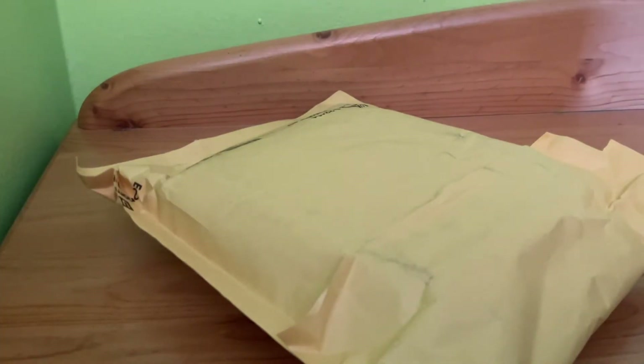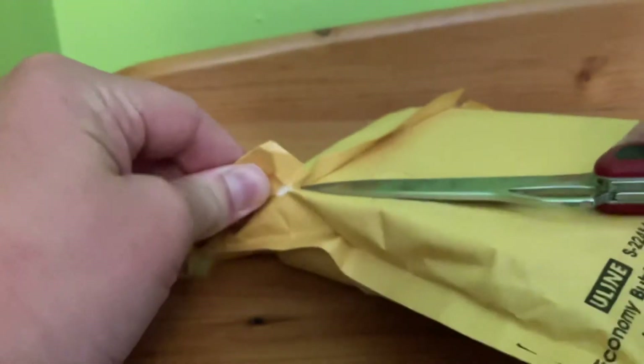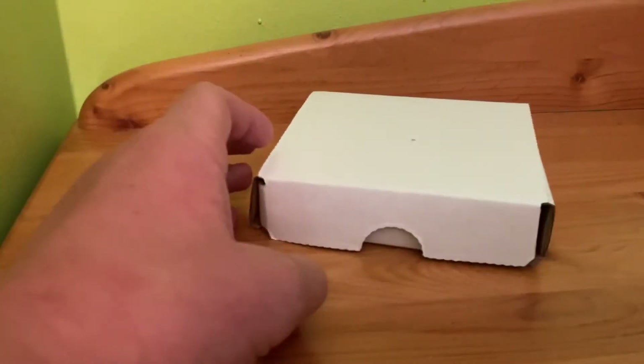I have a couple figures in here, so I'll unbox it right away. This is also my first package from Clone Army Customs, so I'm really excited. It came pretty quick — because I live in Canada, I thought it would take longer.